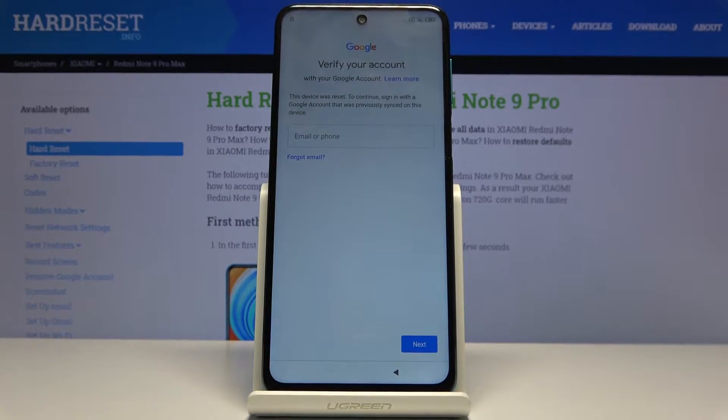Welcome. In front of me is a Xiaomi Redmi Note 9 Pro and today I'll show you how to bypass the Google verification screen.